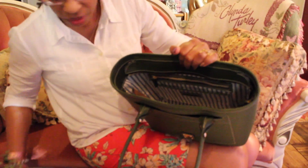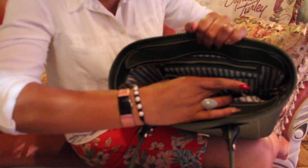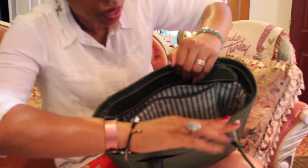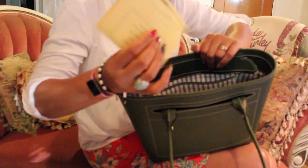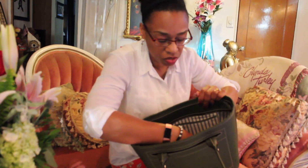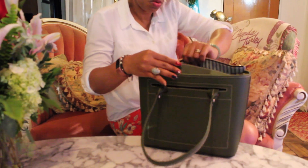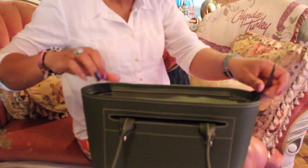Taking that plastic off — there are two slip pockets here where you can put your glasses or sunglasses. Then there is a zippered compartment that has all your registration information in it. And then there's another pocket — like if you wanted to put your business cards or receipts. There's also an inset where it actually zips and you can tuck that in.